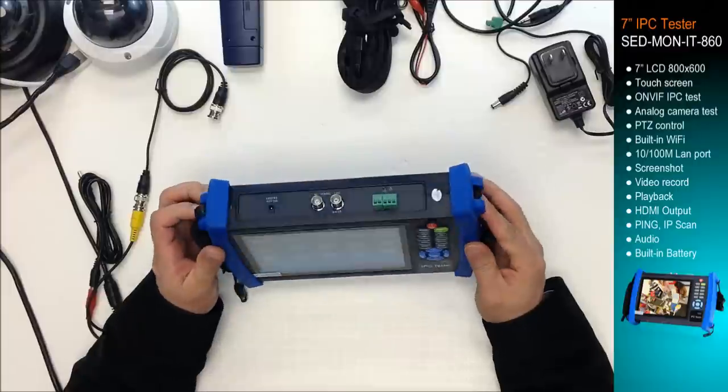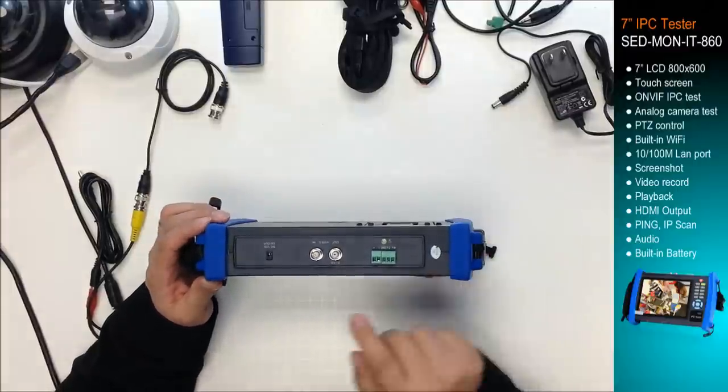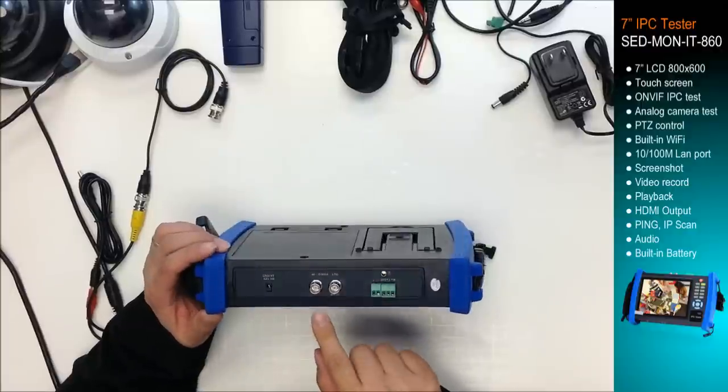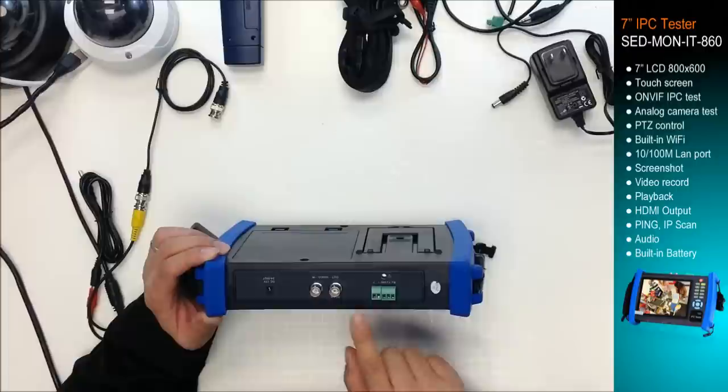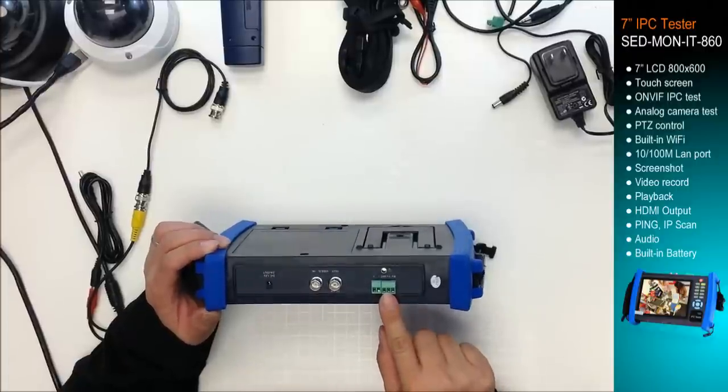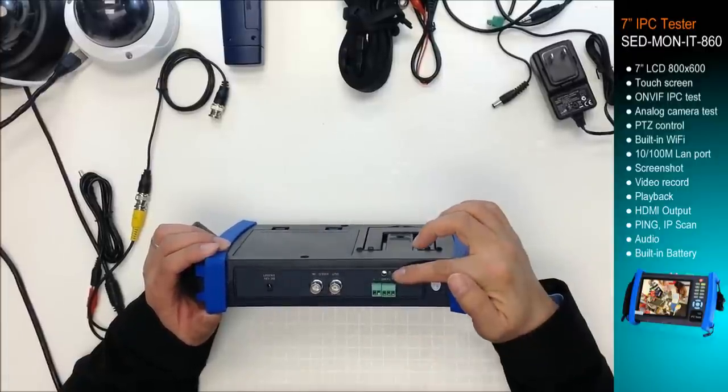Let me take a look at the connections. It has a DC 12-volt power out, a BNC video input, BNC video output, RS-45, and also has an LED light.